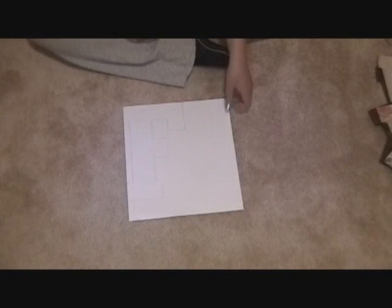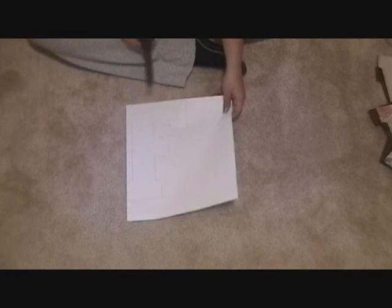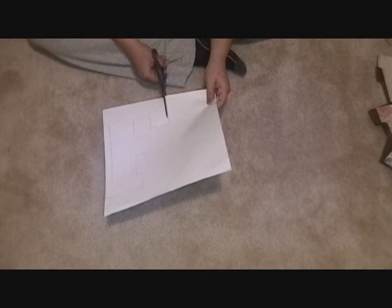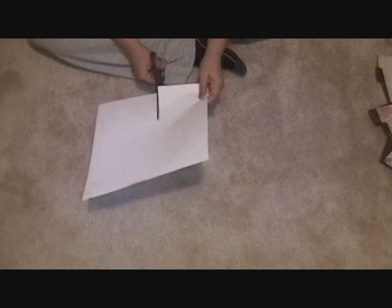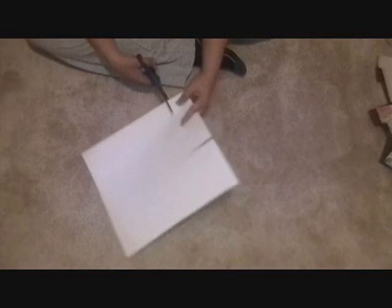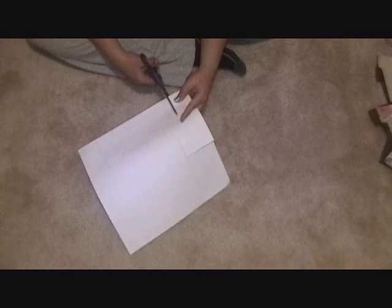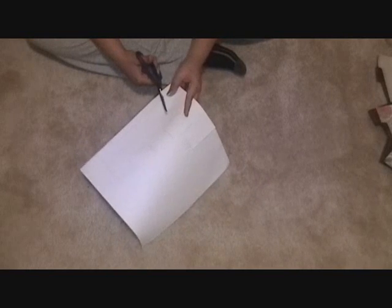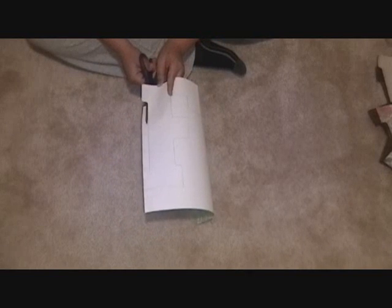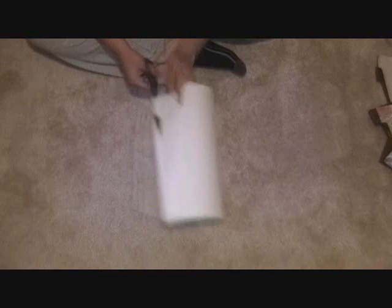The next step is to actually cut out the letter. This is pretty basic — we'll just cut along the lines. Shapes with holes in them, such as the A, D, or O, can be a little bit tricky, but a smaller pair of scissors usually does the trick. Once the letter is completely cut out, we'll have something that looks like these.